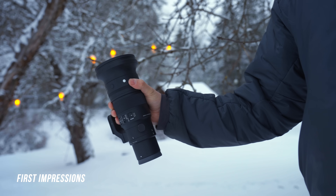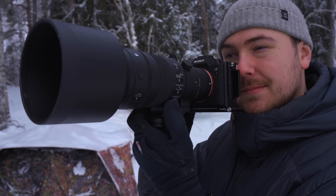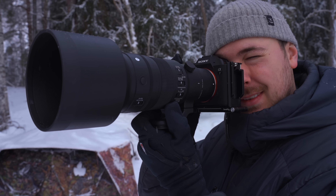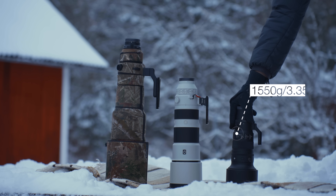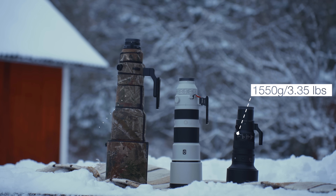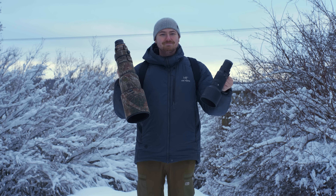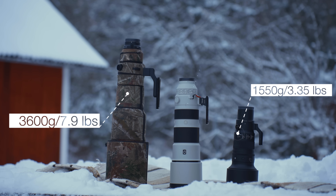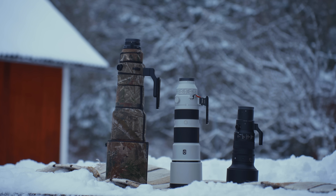When I first opened the box I was so surprised at how small the lens actually is. It feels very compact and well built, weighing in at around 1520 grams. For comparison, the Sigma 500mm f/4 weighs around 3600 grams — more than double — and the Sony 200-600 weighs in at 2115 grams. So it's a pretty big difference in weight across all these lenses.